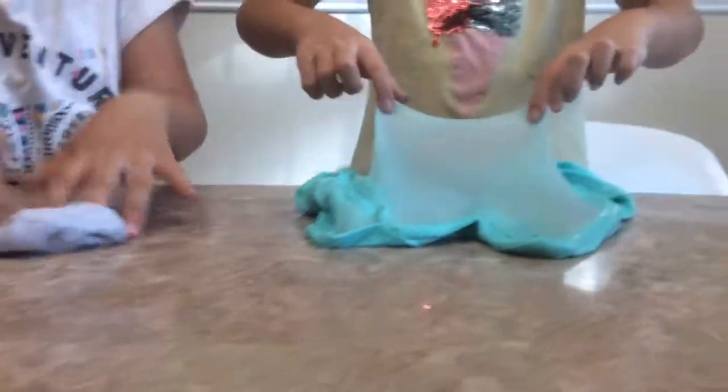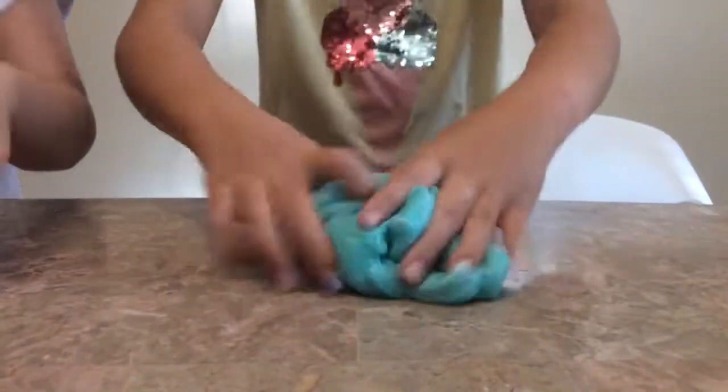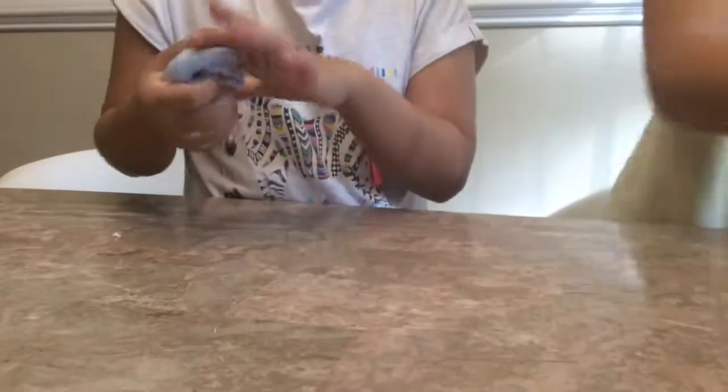Ooh, that's a good one. I'm going to go in with the next slime. My next slime is grass slime. And my next slime is snow slime. So we're going to get them out and play with them.